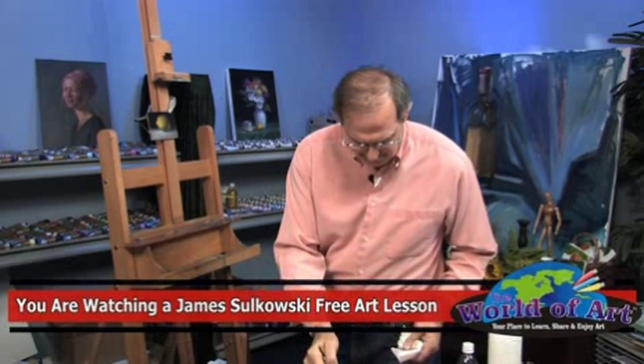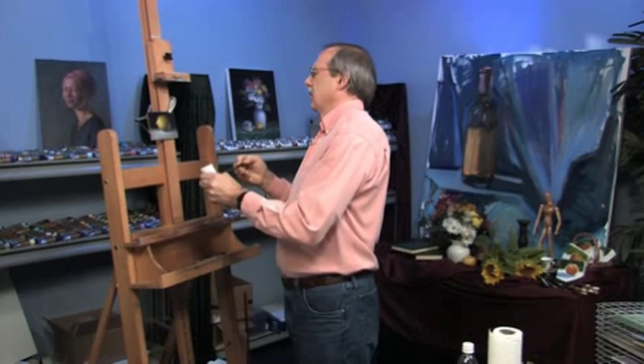On top of that lemon we'll take pure white. I'll load the brush and put a nice opaque highlight on there, then just blend that out.